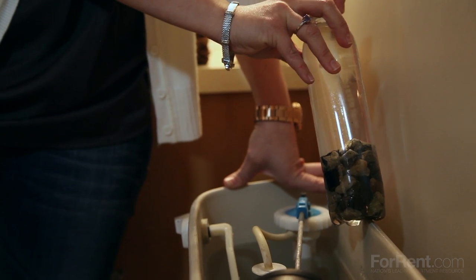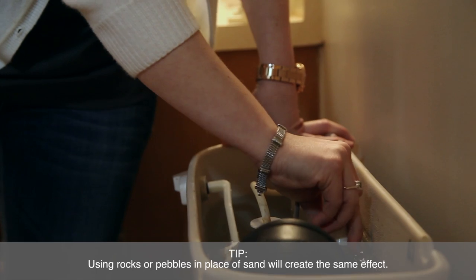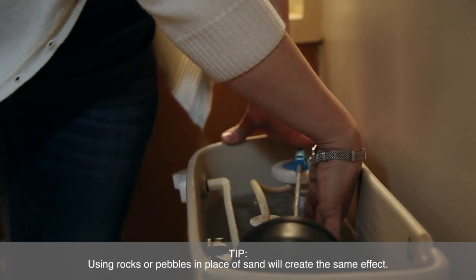While the premise is spot-on, the logistics are not so much. A brick that's submerged in water will eventually crumble and break apart into your septic tank. This can eventually lead to clogged pipes and then a whole big mess that you just don't want to deal with. Using a plastic bottle filled with sand and water in your toilet's tank in place of a brick is a smarter and equally efficient method to water conservation.